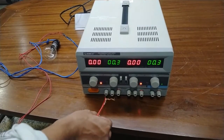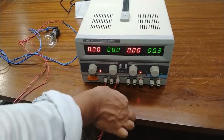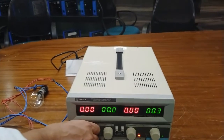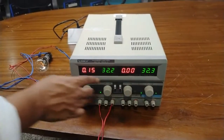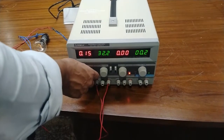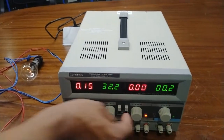Connect the required load. Now rotate the constant current adjuster clockwise until the output current reaches the required value — here the current reaches 0.15 ampere. At this point the constant voltage state indicator goes off and the constant current state indicator lights on.